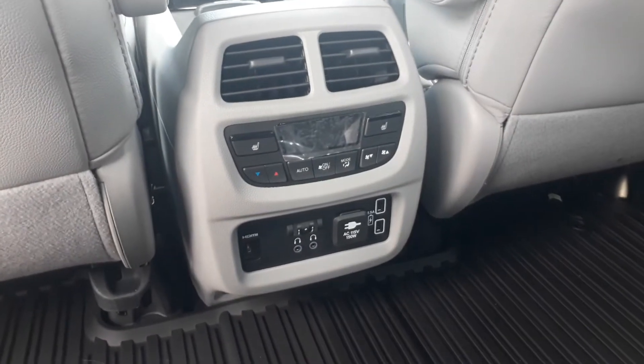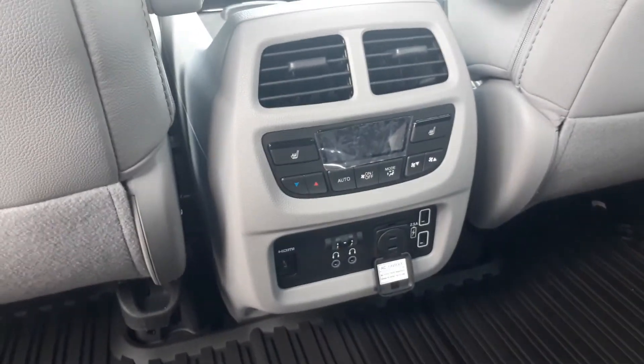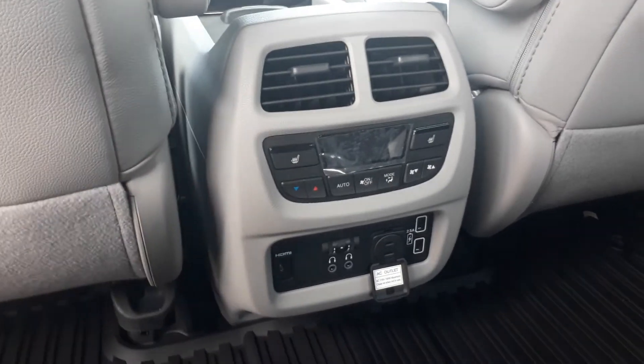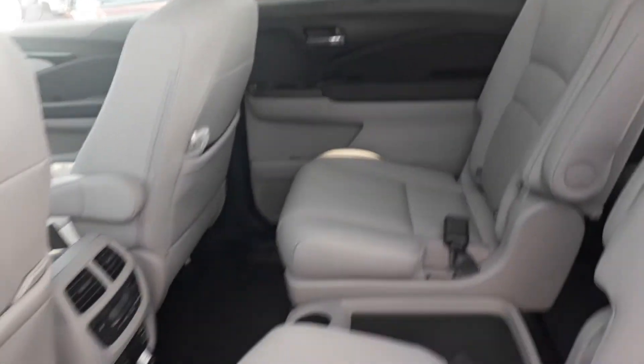Back here you have your rear console with charger ports, a plug, and heated seats. These back two seats are heated, as you can see right here. You can also lock these controls from the front if you don't want kids pressing buttons.